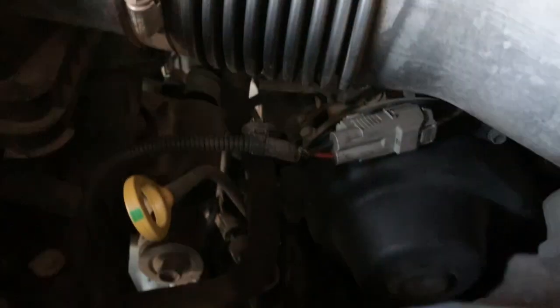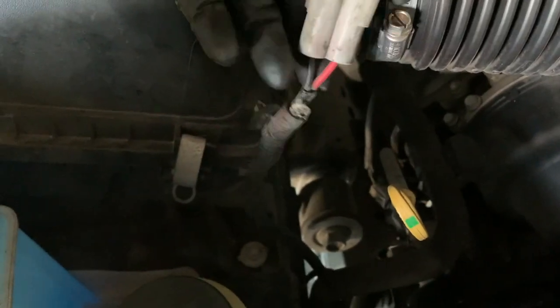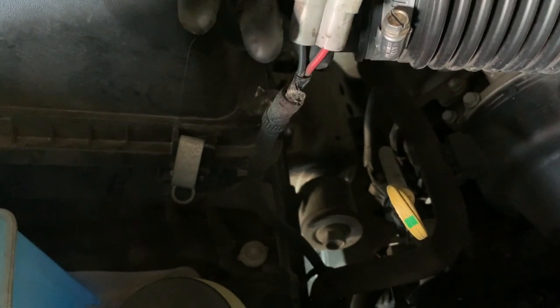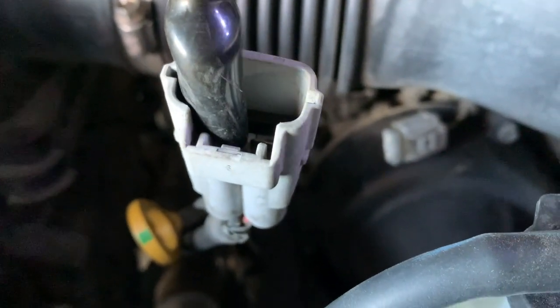I'm going to disconnect it and test it. The pump has two wires — black and red. Connect the black wire to the negative and the red wire to the positive side of the battery. If you have a jump box, connect the ground and give power to the red wire.